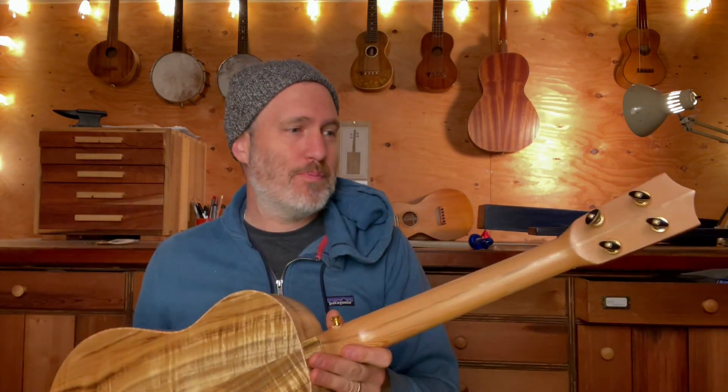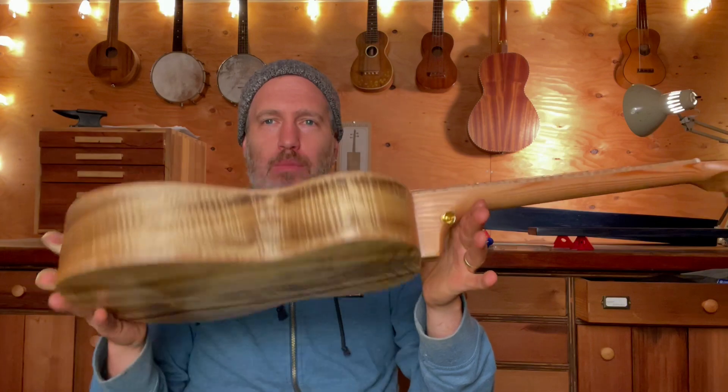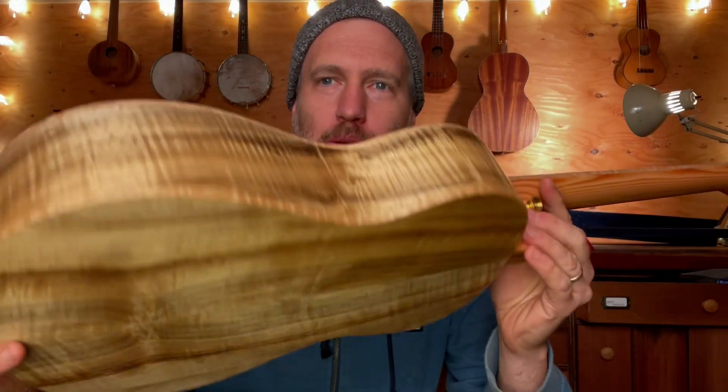Hey folks, I have a really beautiful baritone to show you today. This is a stock instrument — it's available now on the website. It is number 822 and it's a beautiful master grade Myrtle baritone ukulele. I've been saving this set of Myrtle for a long time. I got it from a guitar maker.